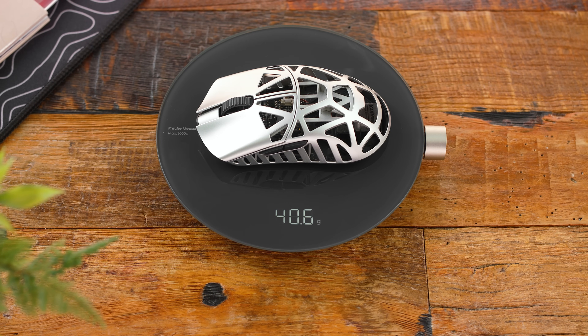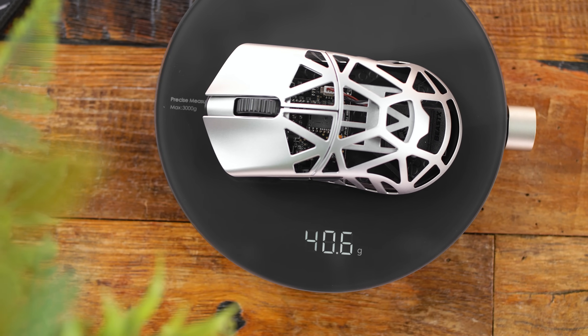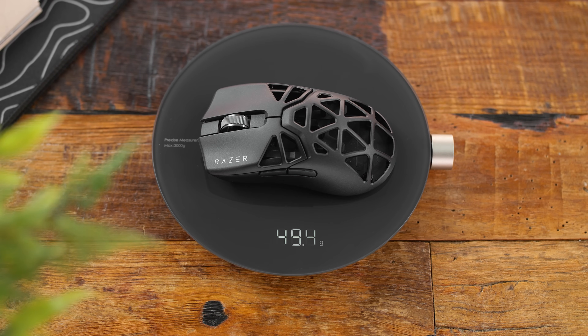This weighs just over 40 and a half grams, which is still just wild to me. I know mice are getting lighter and lighter, but 40 grams is impressive. Razer is still extremely light, all things considered, but it is about 9 grams heavier versus the Beast X. They're both under 50 grams still, so just put that into perspective.